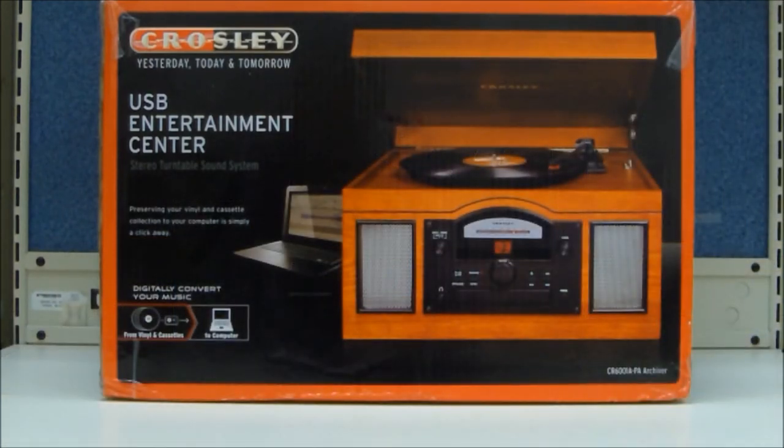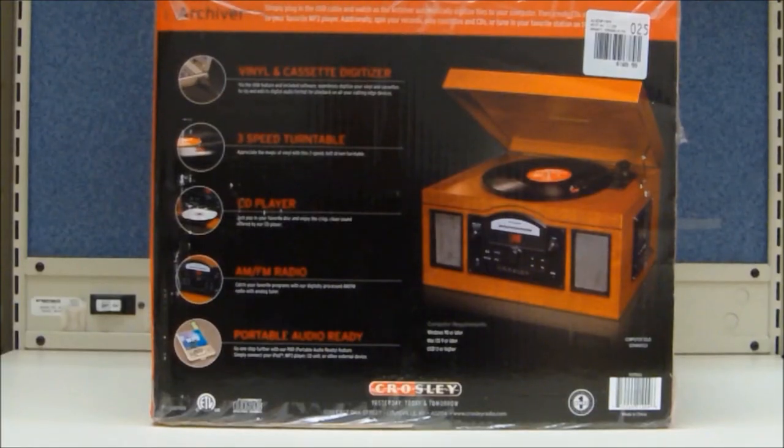The Crosley Archiver USB turntable at $169.99 is USB-enabled for connection to a Windows PC or a Mac. It has a front-loading CD player and is portable audio ready. Simply plug in your portable audio device or MP3 player and you can play it through this unit. Other features include a side-mounted cassette deck, AM-FM radio, and dynamic full-range stereo speakers.